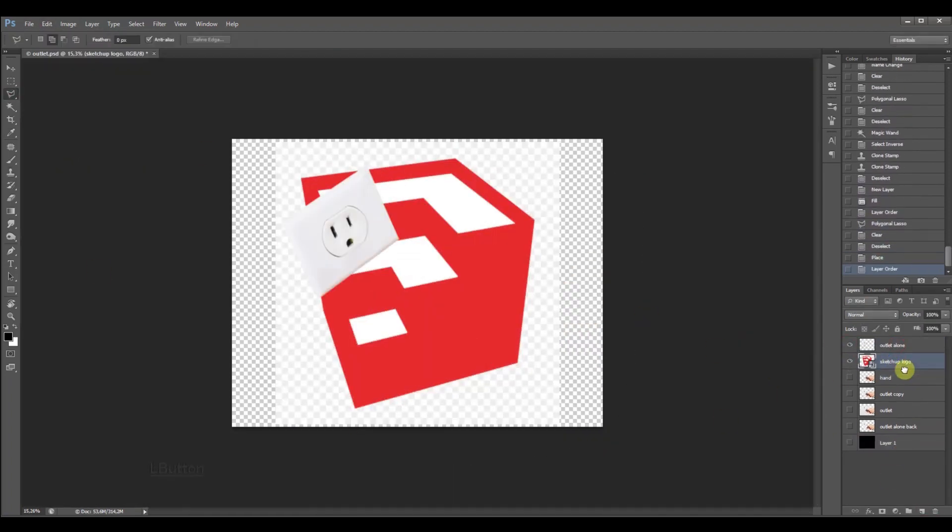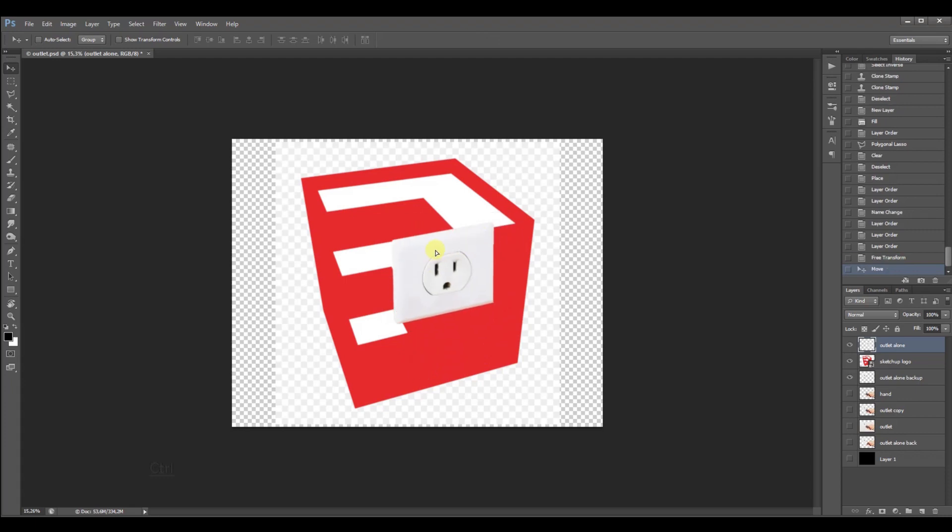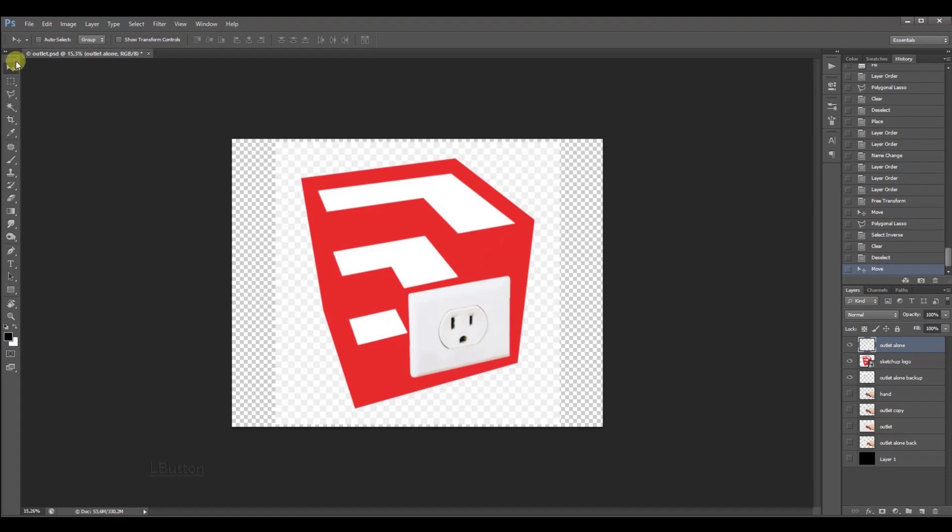Here I inserted the 2D SketchUp logo that I was going to model in SketchUp later, just to position the outlet on it and to get an idea of how the end product will look like. The Distort tool I used to correct the perspective is found in the Edit menu under Transform.